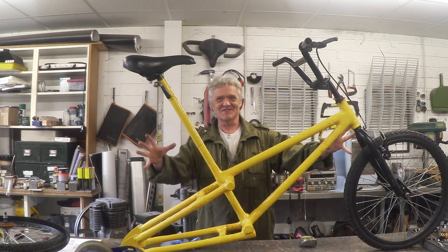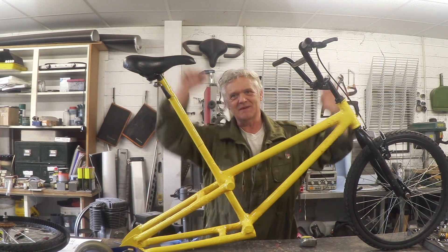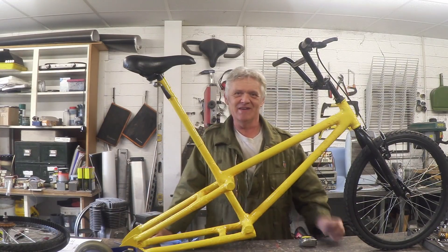I'm smiling because the bike is going together beautifully. This is our paper bike, painted it yellow, all these black bits bolted on — it looks like bumblebee. Just loving it.